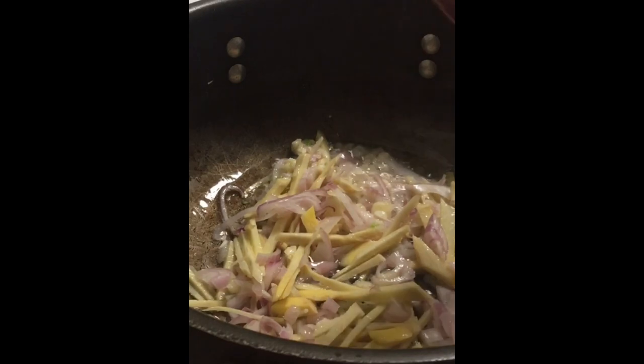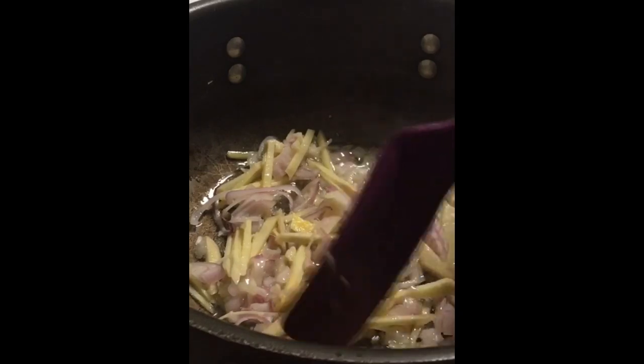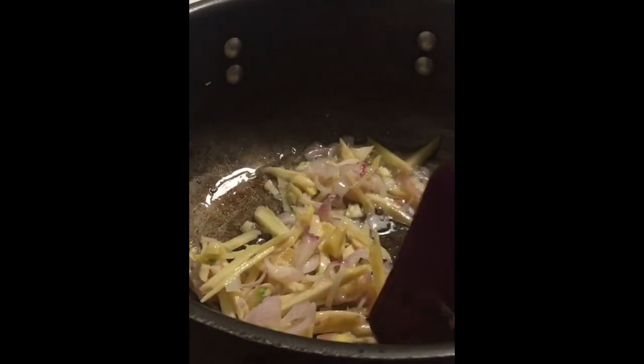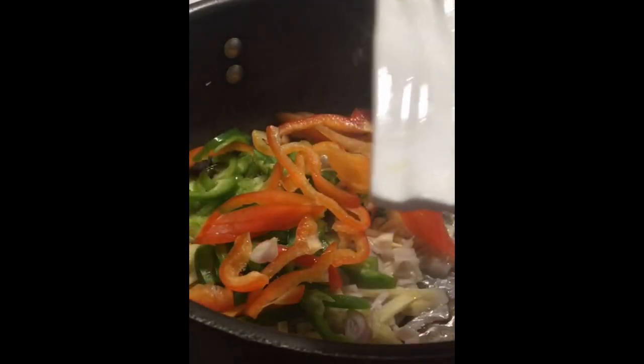So this scabiche is almost like a sweet and sour dish. We have the sweetness coming from the pineapple, the sour coming from the tomatoes, and we will add a little bit of vinegar — just a little bit — to give more of that sour flavor. Now I'm going to add our bell peppers.